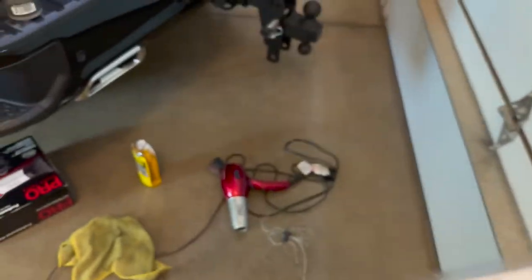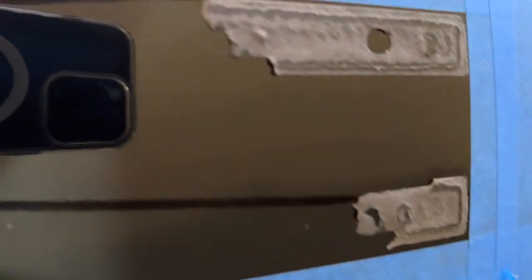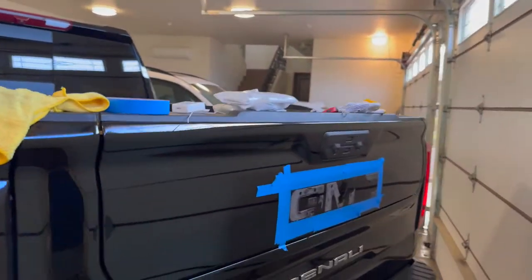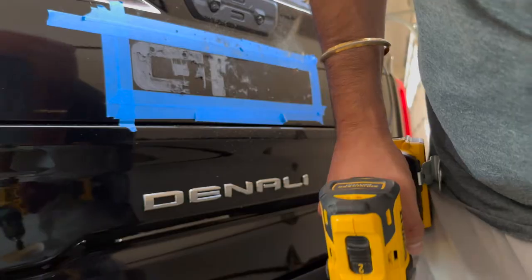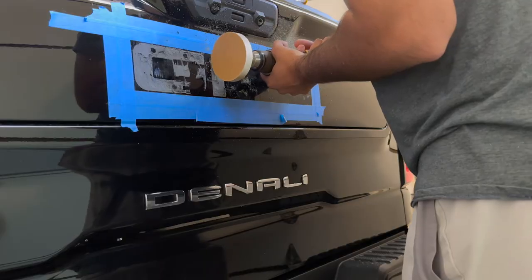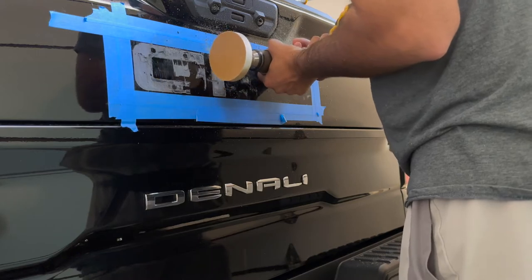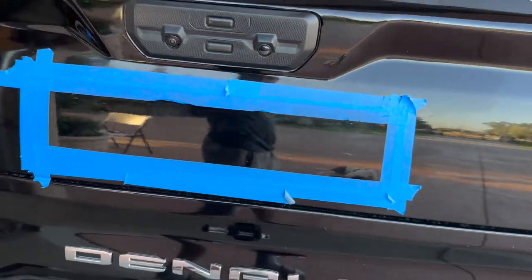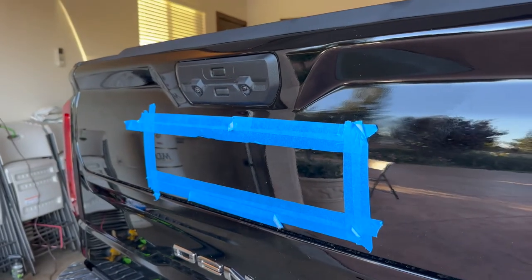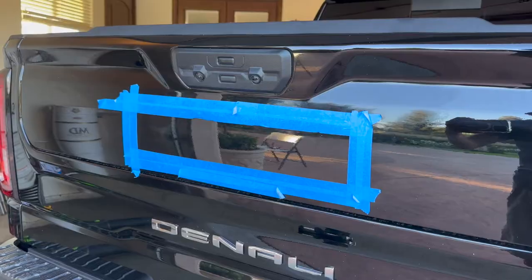So desperate times call for desperate measures — I went ahead and picked this up first, thought it'd be enough, but we've been working here for a while. I'm gonna get this hooked up to the drill and let's see how it works. And many hours later, we got it all nice — not polished yet, still need to polish it — but it's looking nice and clean. Just gotta clean it up a little bit and we'll get the emblem on.